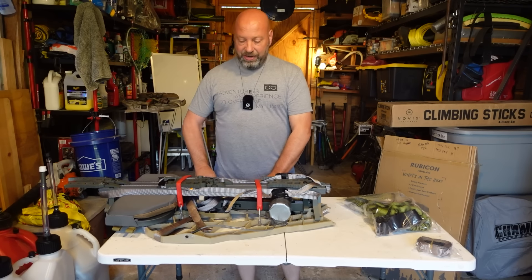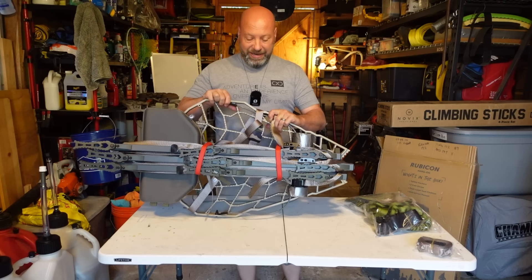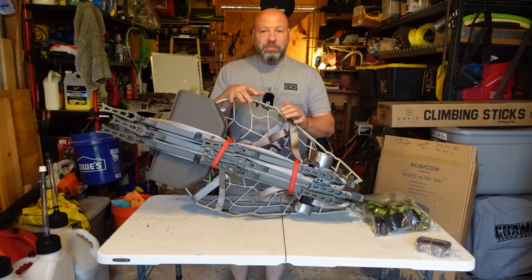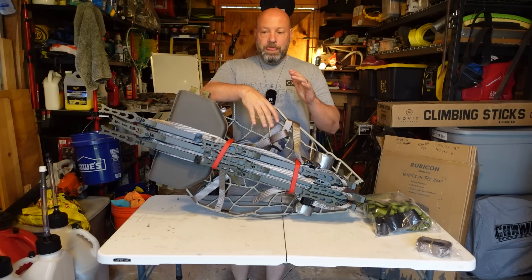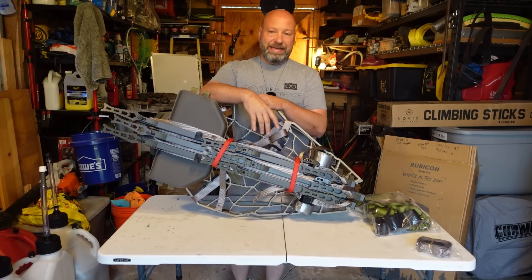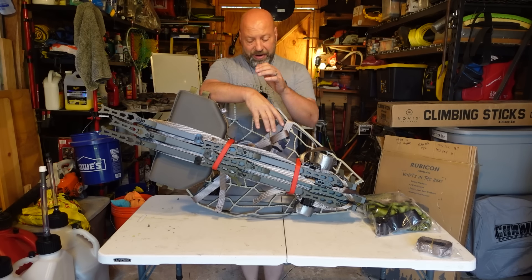Alright, hey guys, Jason here. What we're going to be talking about is this bad boy setup right here. What we're looking at here is the ultimate affordability mobile run and gun setup. We got weights, we got specs, we got the details, we got everything here for you on what we got going on.